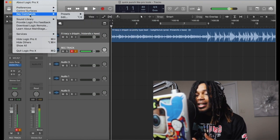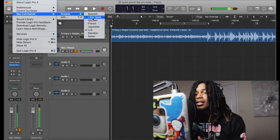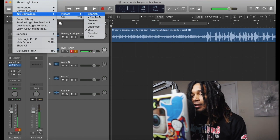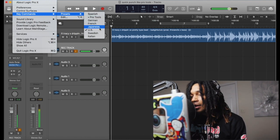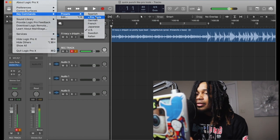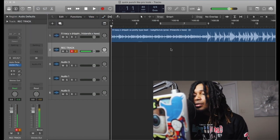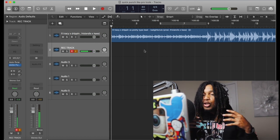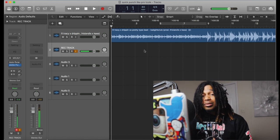Alright, let me show you the quick punch. Go to Logic Pro X, go down to Key Commands, go to Presets. You'll see options like Spanish, German, French, Japanese, Swedish — but we're going to Pro Tools. Click Pro Tools and hit Ignore.